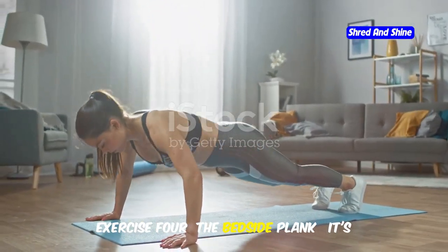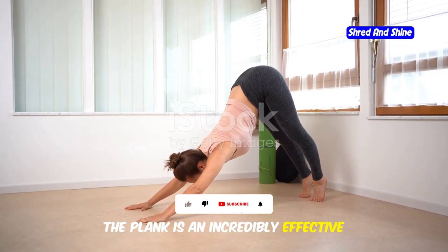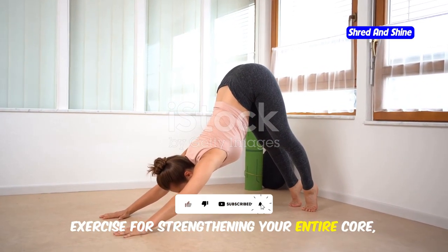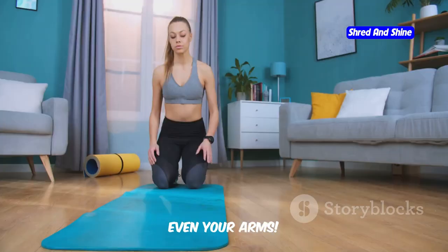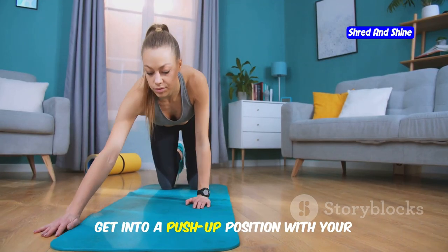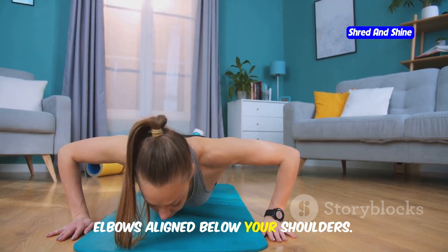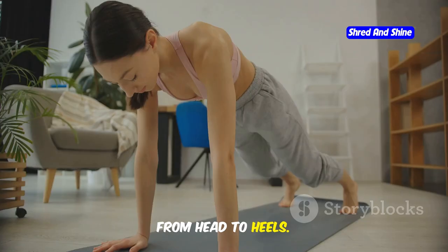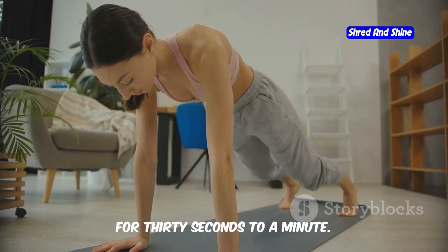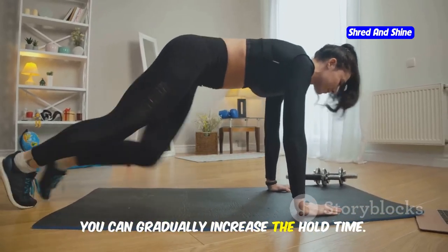Exercise 4: The Bedside Plank — it's not just for abs. The plank is an incredibly effective exercise for strengthening your entire core, including your abs, back, and even your arms. To do a bedside plank, get into a push-up position with your forearms resting on the bed, elbows aligned below your shoulders. Your body should form a straight line from head to heels. Engage your core and hold this position for 30 seconds to a minute. As you get stronger, you can gradually increase the hold time.